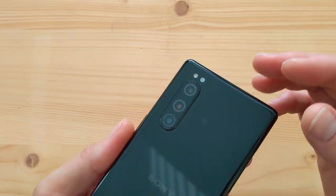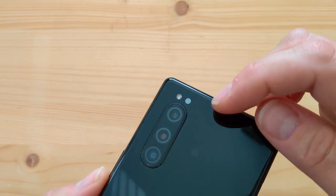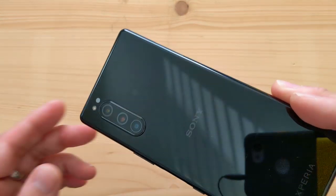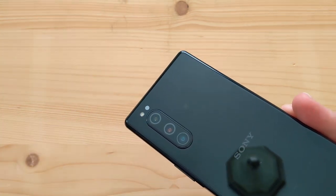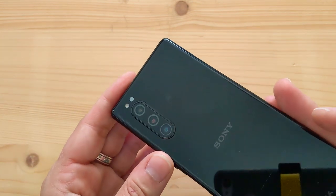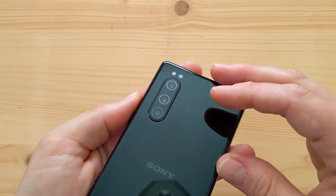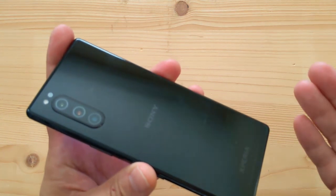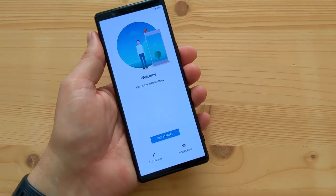While it's booting, looking at the back — same triple camera setup as the Xperia 1. There's an NFC logo and three 12-megapixel cameras with a flash. The main camera is f/1.6 with OIS and 1.4-micron pixels. The ultra-wide is f/2.4 with 1-micron pixels. The telephoto is also f/2.4 with 2x optical zoom and OIS. Same camera setup as the Xperia 1 — the main differences are battery size and display size.